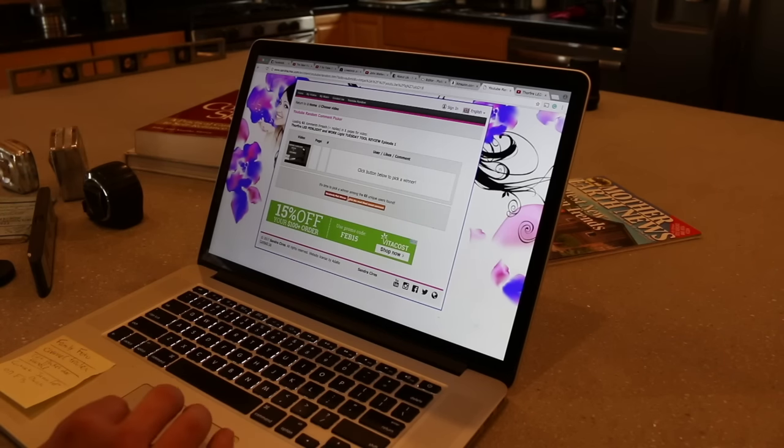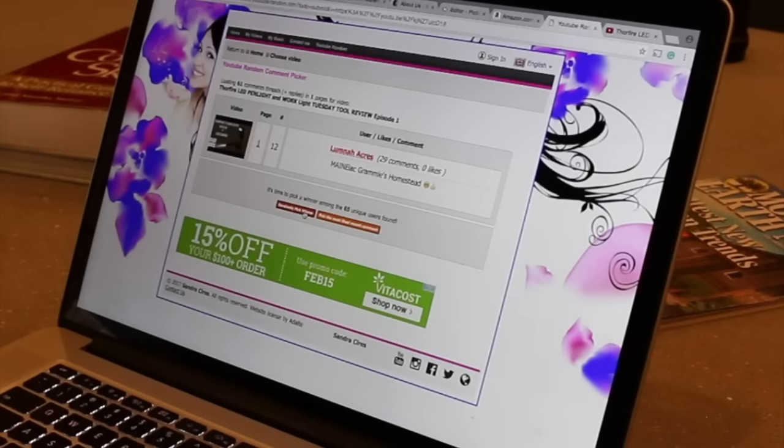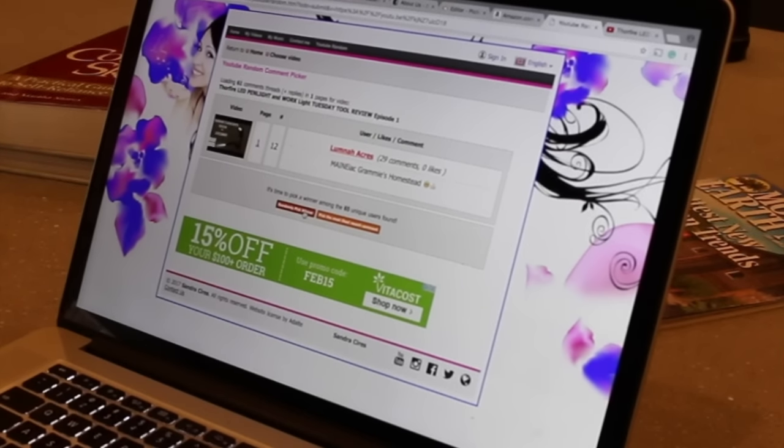All right, time to find out who the winner of the flashlight is. I'm using a random comment picker on the internet. The winner is Maniac Grammy's Homestead — you're going to win the flashlight! Maniac Grammy's Homestead was the winner of the flashlight. You have your option between the pen light or the work light — PM me with which one you want and your shipping address. Let's give Maniac Grammy's Homestead a high five!